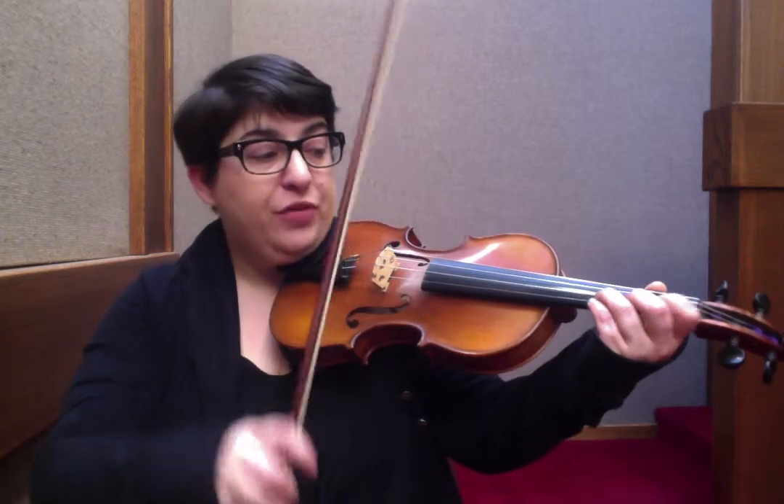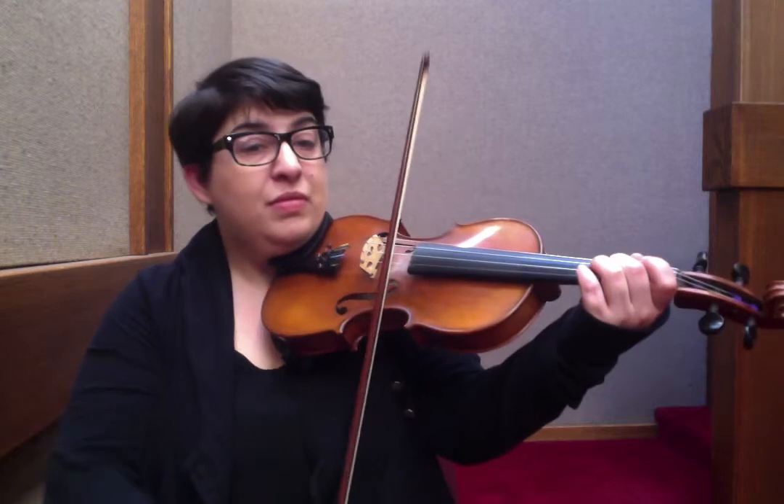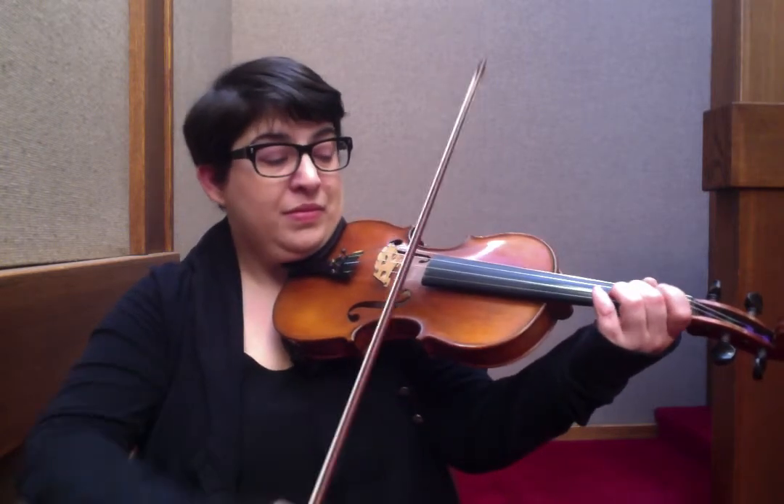Now we're going to go to a C major chord. Using that same idea, playing C, E, C, G, C, E, C — and I'm blocking my second finger on the 2 on A and 2 on E.